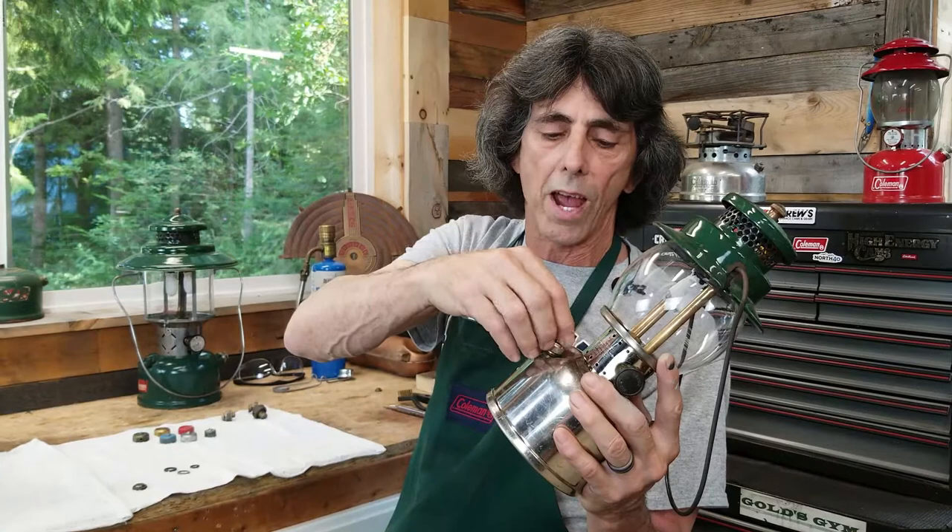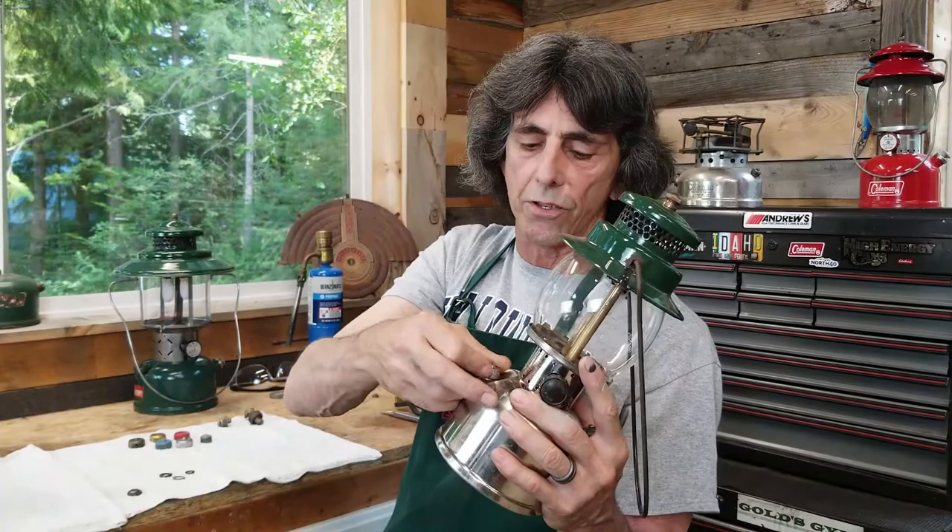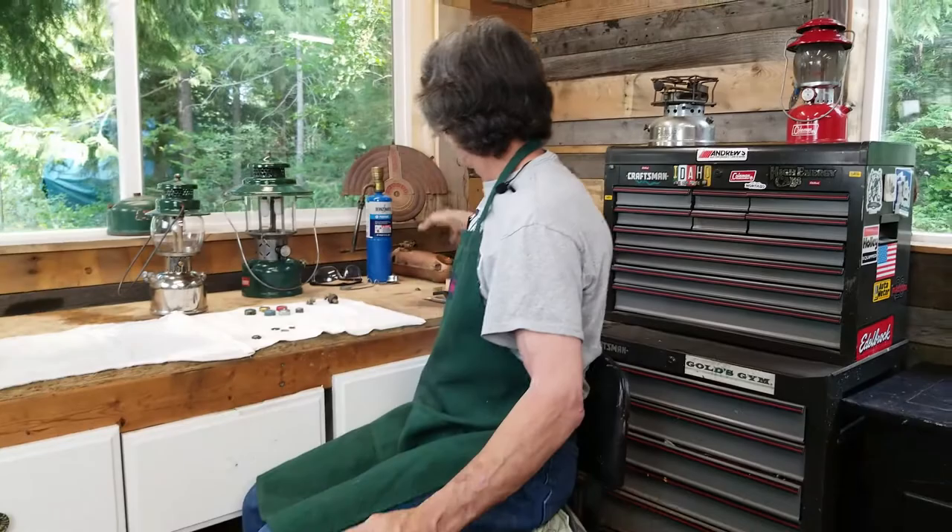Same thing with the stove. If this stove tank was full, the way you'd want to do it is hold it on the edge with the filler cap at the top and then unscrew it like that.